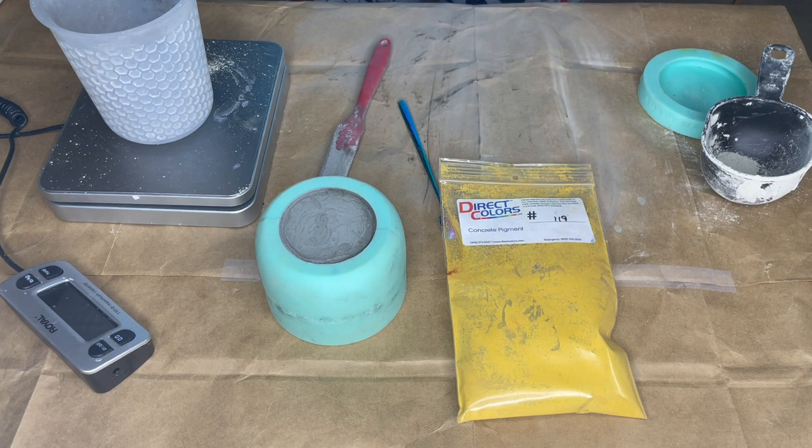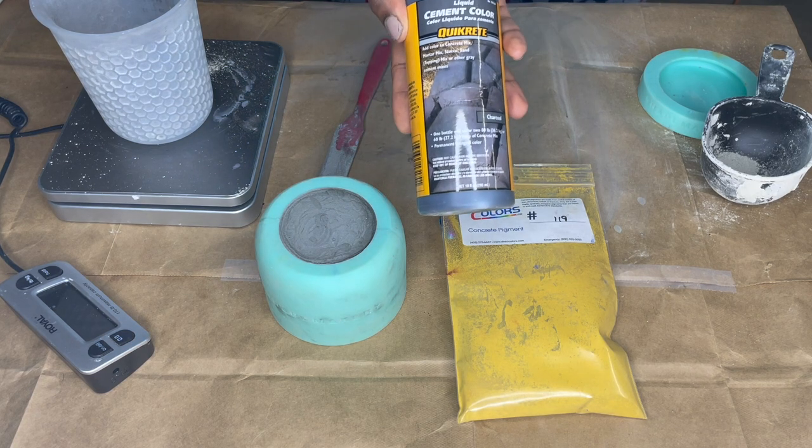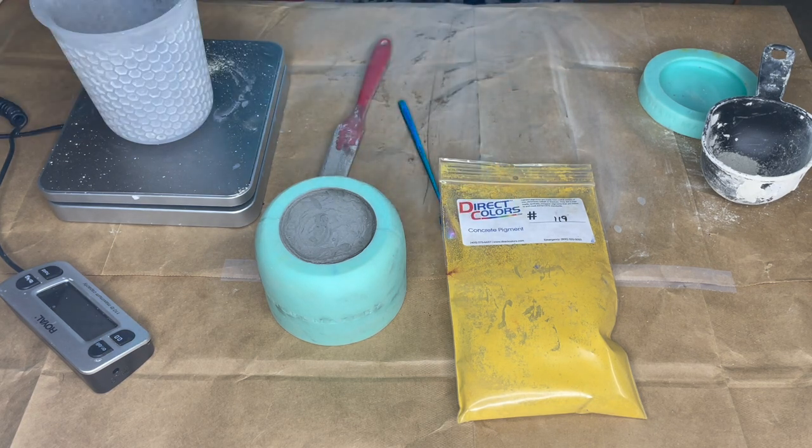So in my last video, I showed you how I color my concrete jars with the Kwikrete coloring in charcoal color. I showed you that it thickens up once you add it to your mixture — it kind of sucks the water out a little bit, so you may have to compensate and add a little bit more water. With the concrete pigment from Direct Colors, it doesn't do that at all, so you don't have to worry about that too much.